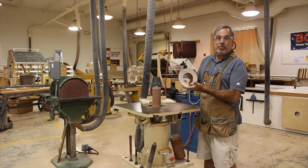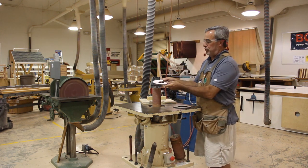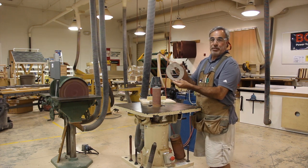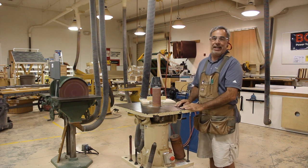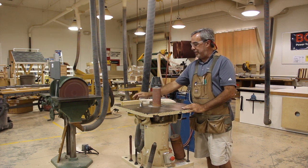Then you are going to take the proper table insert. As you can see, this one would be too small. So I am going to take the proper table insert and set it in the machine so I can't get my hands caught in there. Make sure that you have your abrasive cleaner.